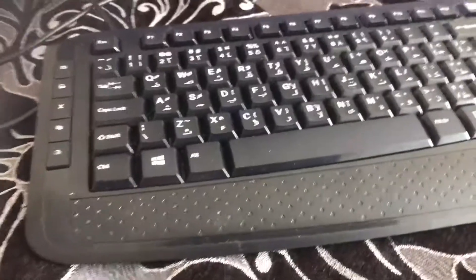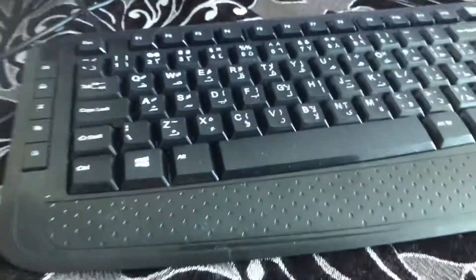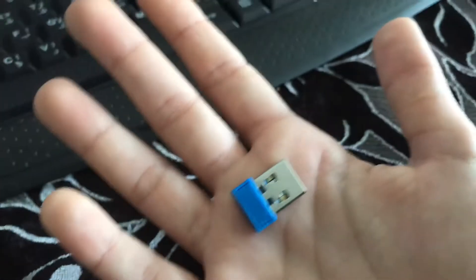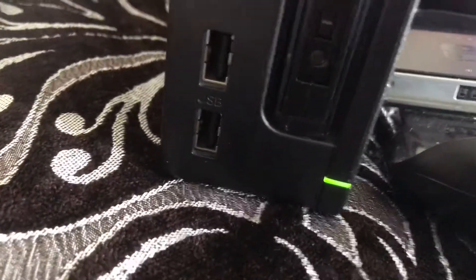So with your keyboard and mouse you'll get a USB. Obviously mine is wireless so mine is gonna come out like this, but if you guys have a wired keyboard and mouse it will still work — don't worry, just plug it into the USB area.